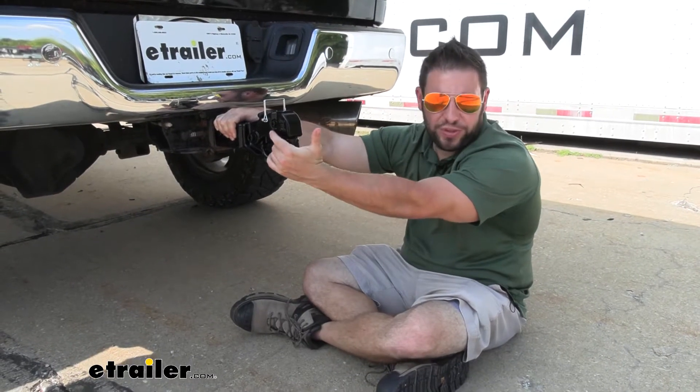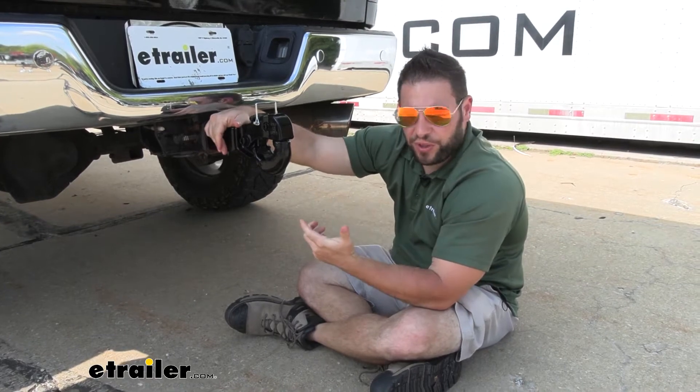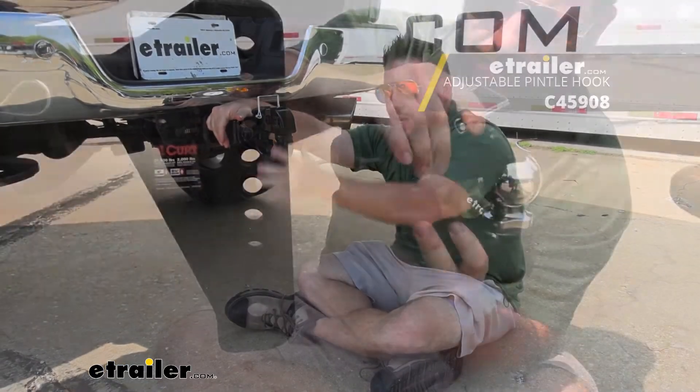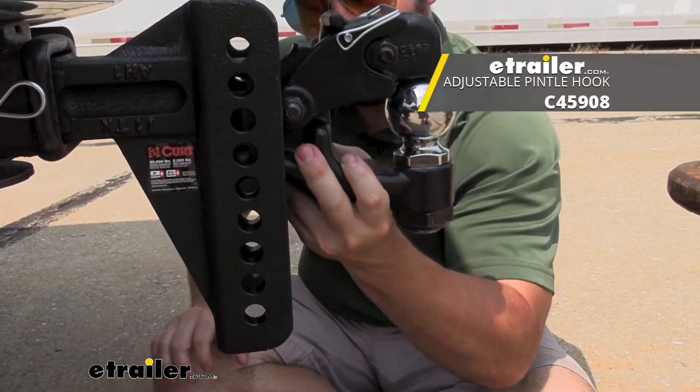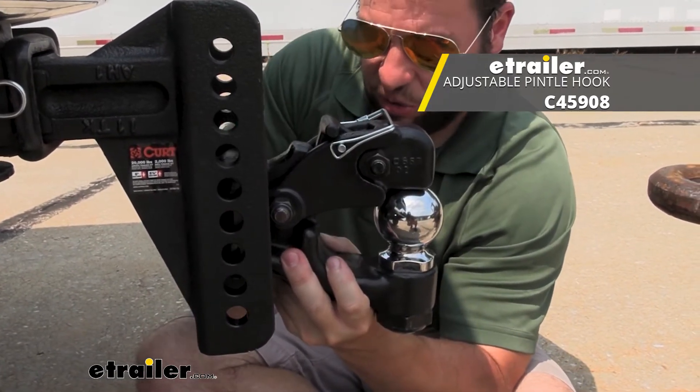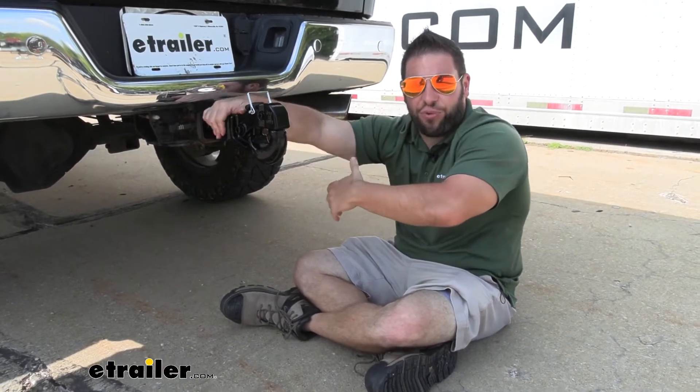Now, something to think about if you haul multiple different trailers is maybe an adjustable pinsel hook. That's going to be able to be moved up and down for different heights of different trailers, not to mention different trucks too. So that is an option that's out there. If you have a bunch of different trailers, I would go that way — that way you can adjust it and you don't have to pull this out and get a different one.